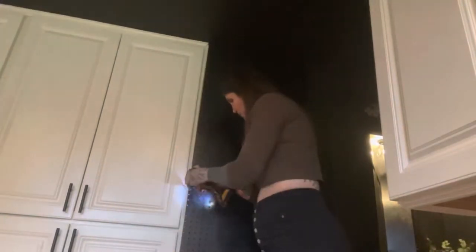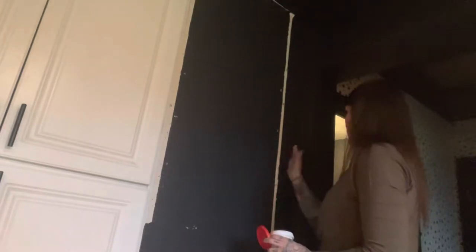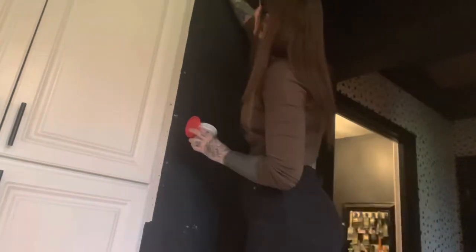Then I pulled my husband aside and asked him if he could take down some of the hardware that was giving me some trouble. After that, I patched up all the holes from hanging the old pegboard using plaster.